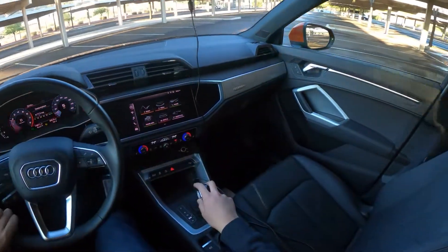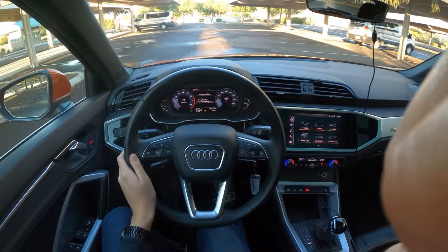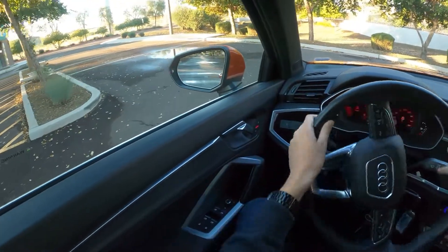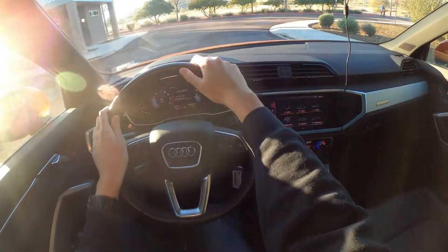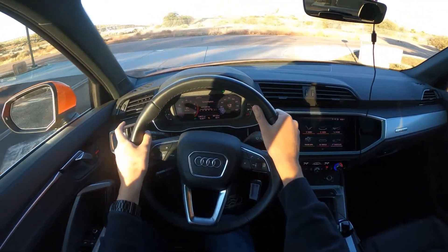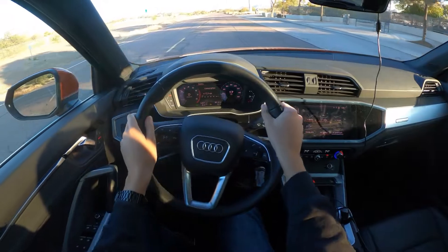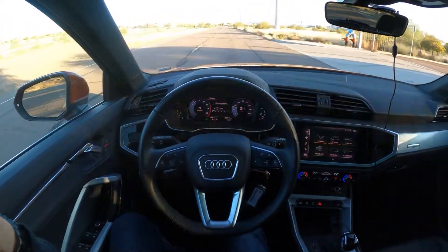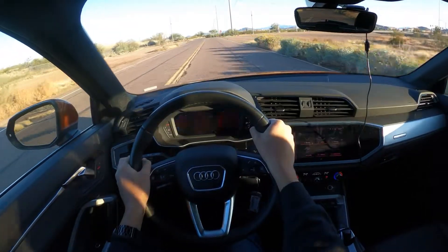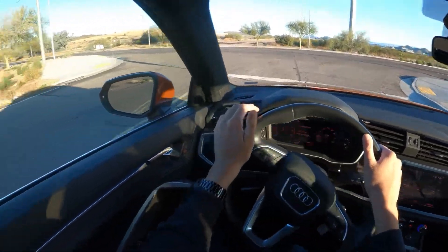Alright, let's get going. We're just going to do a quick loop around that will include highway and local roads, so hopefully you get a good feel for what the car is like to drive if you're in the market for one. I don't believe the Q3 is changing for the 2022 model year, so even though this is a 2021, everything will apply towards the 2022s.